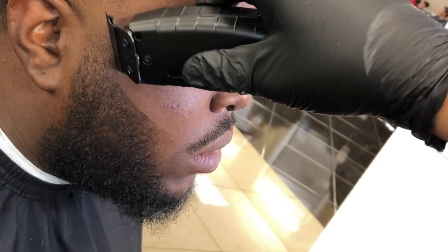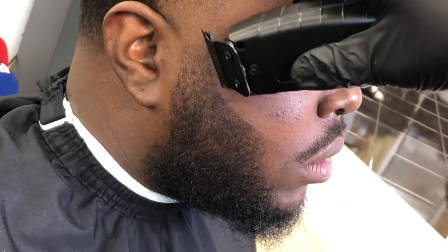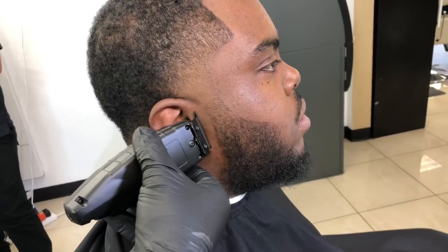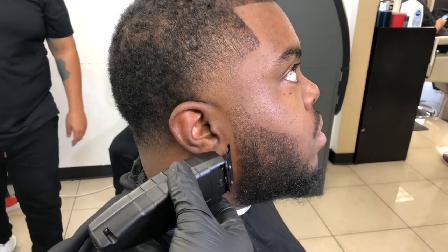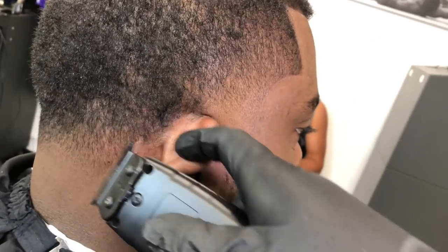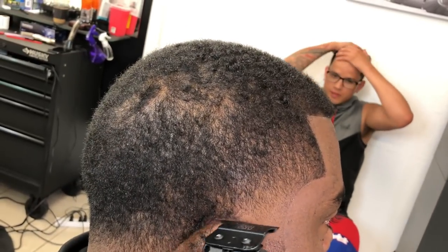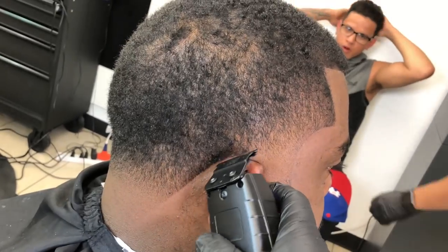Make sure you zero gap your trimmers really well so they can cut like mine the way they're cutting right now. For the back lineup, also keep it natural. I've seen a lot of people that push it too far in and then you have that little V going on — you don't want that. Just keep it as natural as possible and make sure you clean around the ears with the corner of the blade.